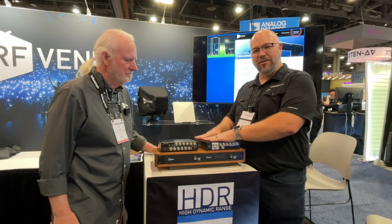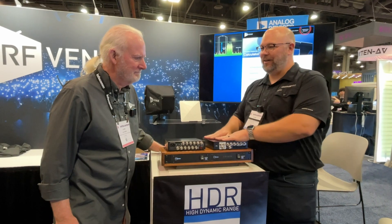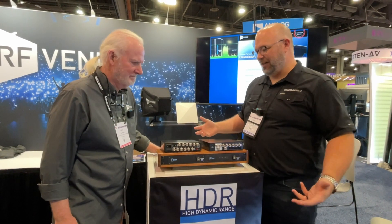We're here with our friend Don at RFNU looking at some new RF devices to make your wireless rock solid. Talk to us about these things — these are cool.